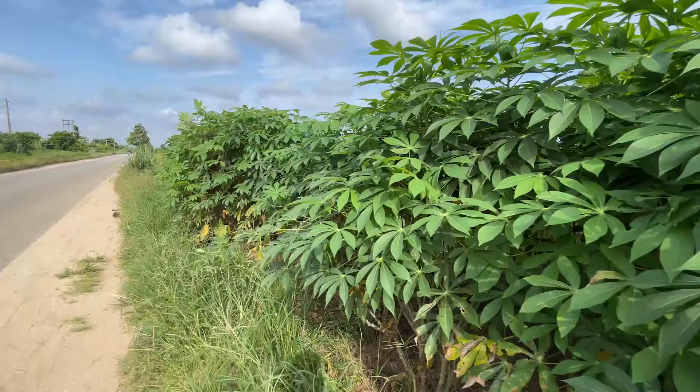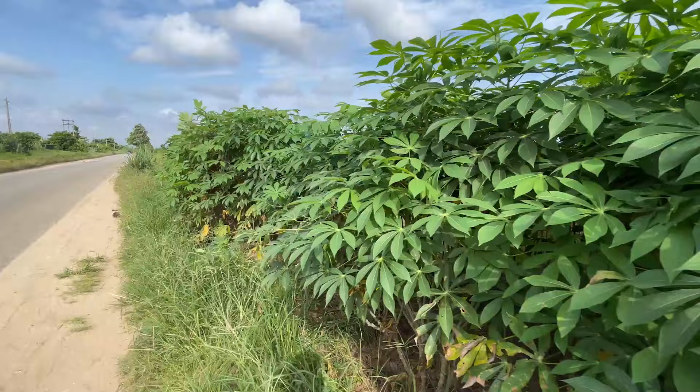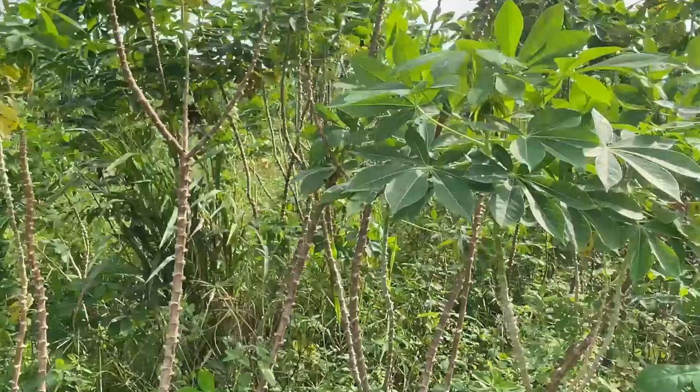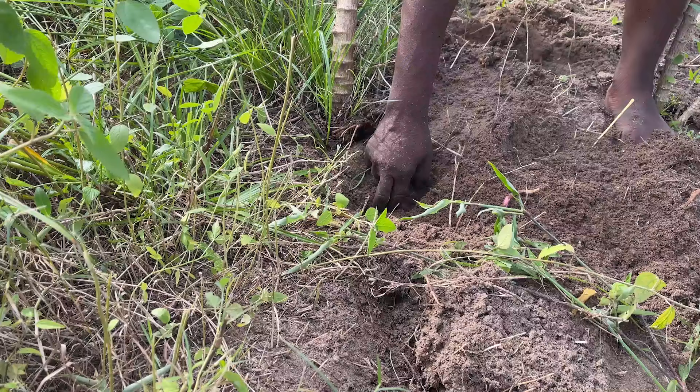This is a cassava farm. This one is the green species of cassava, and I'm moving towards the red species — these are the two popular types of cassava that I know. There are other species I've heard about but never seen. It takes about six months to one year for cassava to be fully matured before it can be harvested. I got a farmer to uproot one cassava so you guys can see what uprooting cassava on a farm looks like.